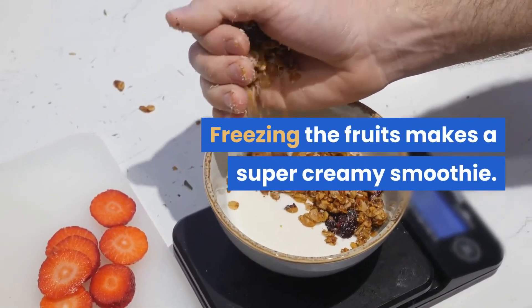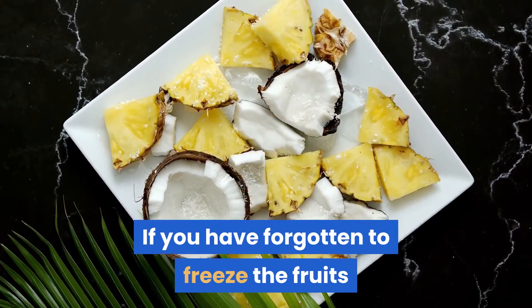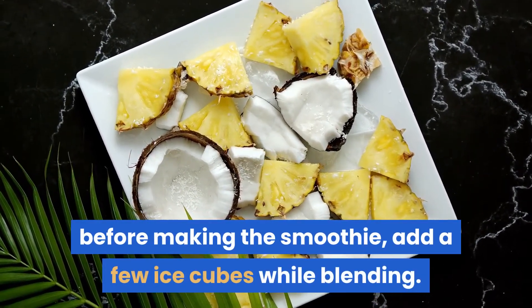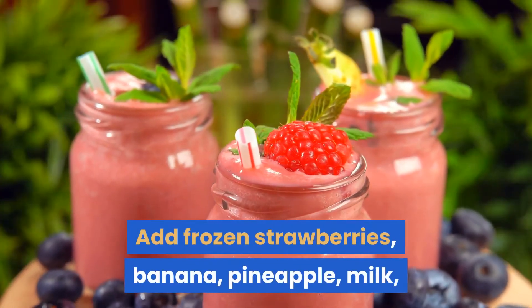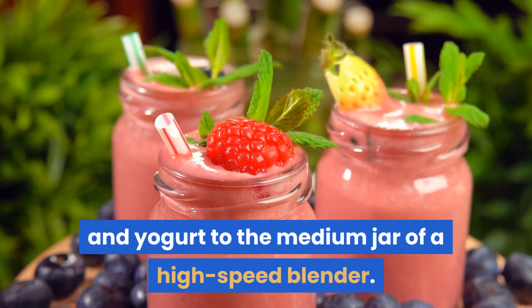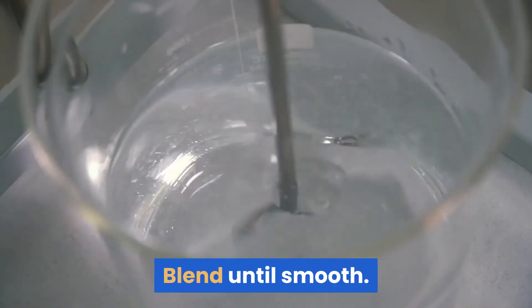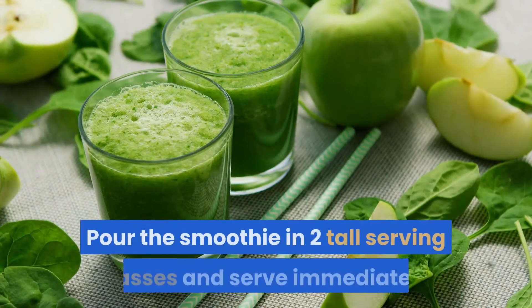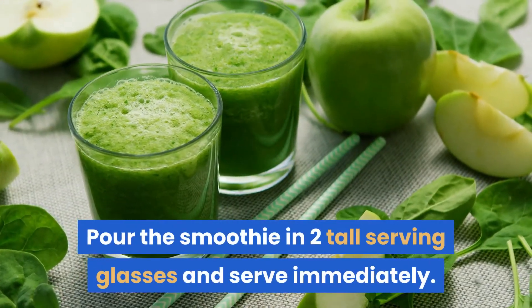If you have forgotten to freeze the fruits, add a few ice cubes while blending. Add frozen strawberries, banana, pineapple, milk, and yogurt to the medium jar of a high-speed blender. Blend until smooth, add honey to taste, mix well, pour into two tall serving glasses, and serve immediately.